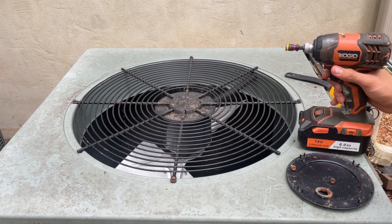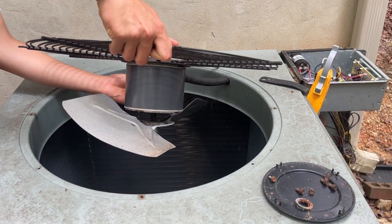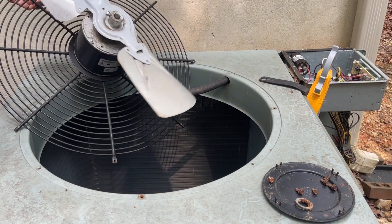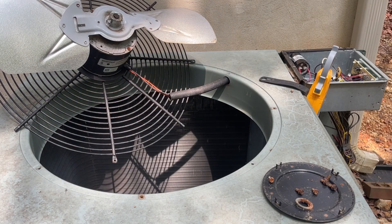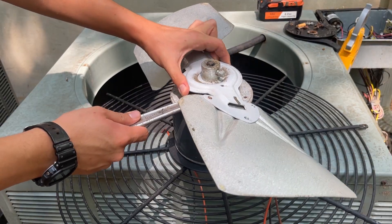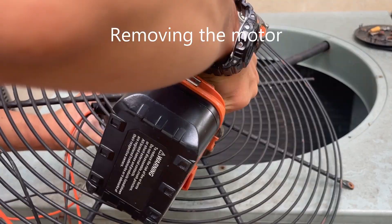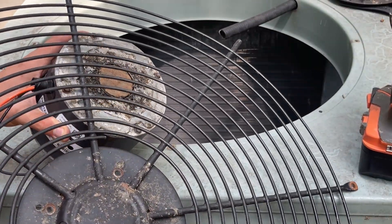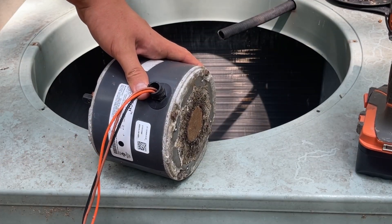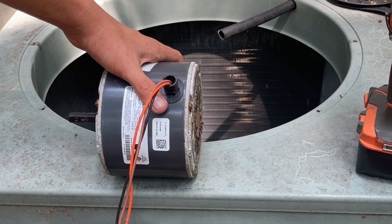Now I can take this grill off for the condenser fan motor. To show you again how the bearings are bad — it should not stop like that. Now I can take this blade off. Luckily, this came off very easily. This motor is bad and will go into the trash, but I will want to mark where the blade sat on this motor with the new motor, just so I can get the fan in the correct position.